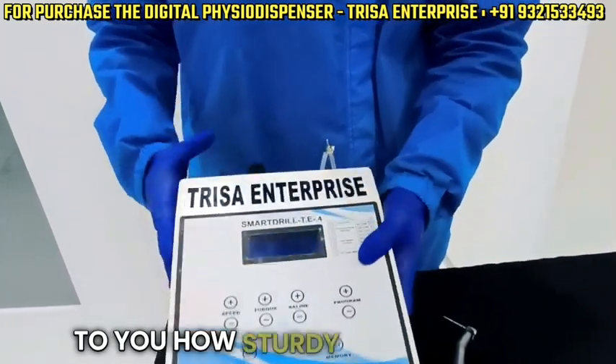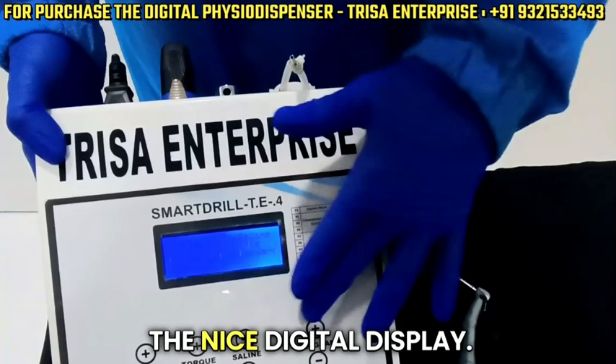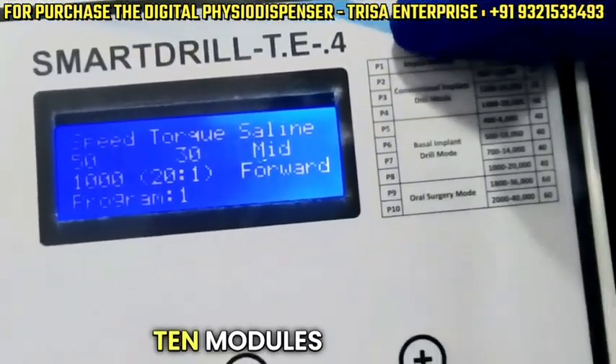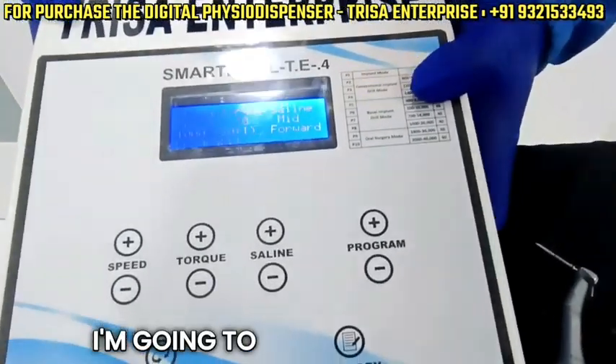And I'm just going to display to you how sturdy the machine is. But before that, you can see the nice digital display it has got — completely customizable 10 modules over here.